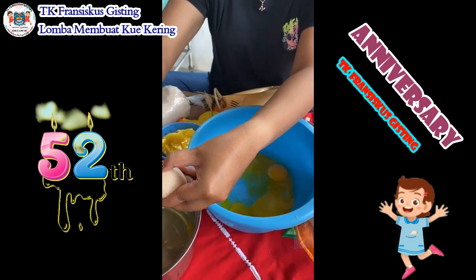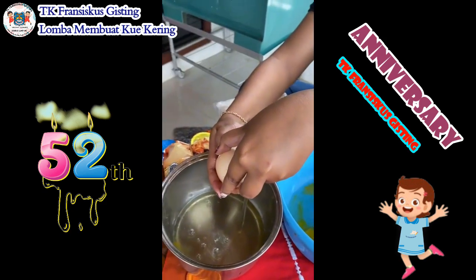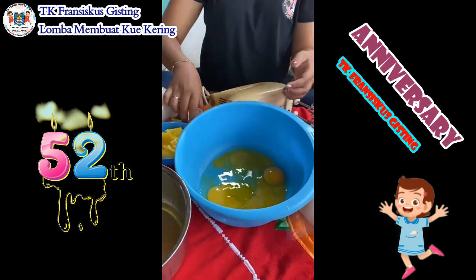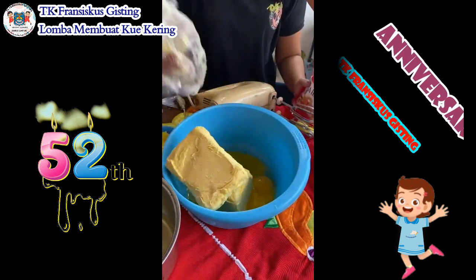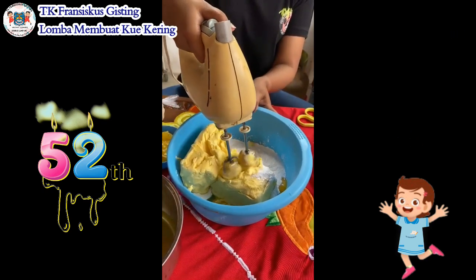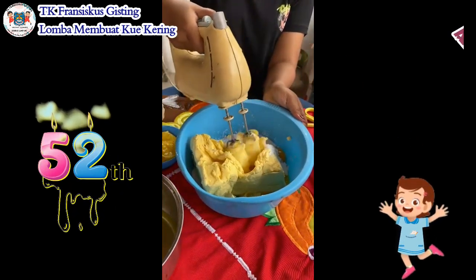Disini kita menggunakan 4 kuning telurnya saja, kalau putihnya dipisah ya. Tambahkan mentega, terus juga gula halus, diaduk sampai merata.